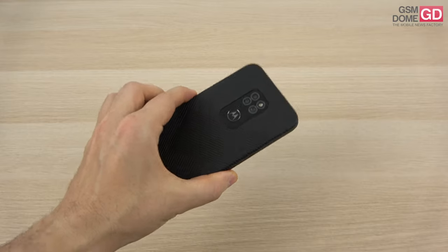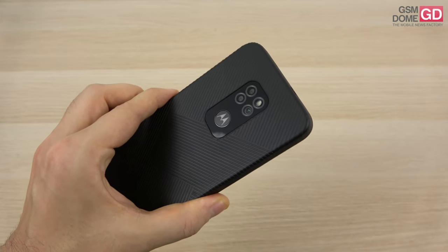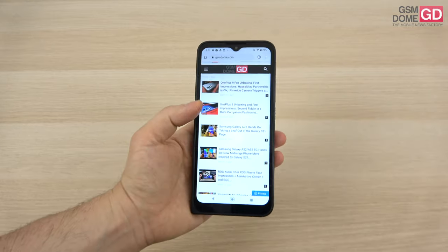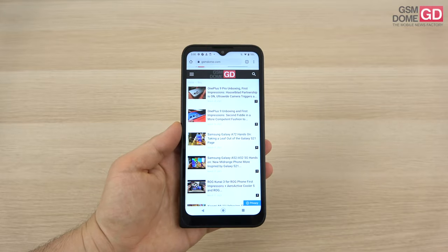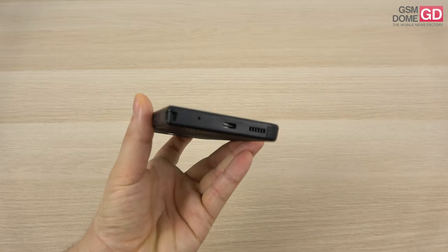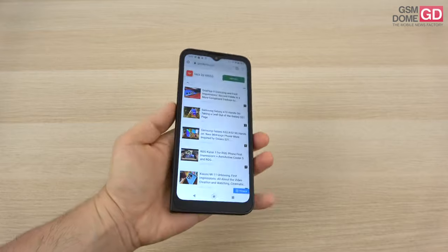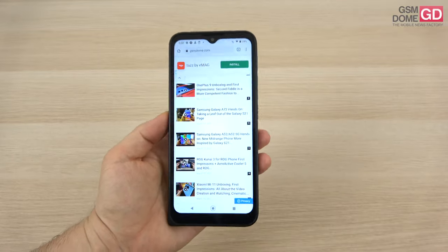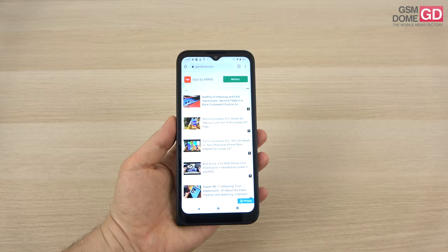The Motorola Defy 2021 was built with the aid of British company Bullitt, which also makes rugged devices for Land Rover and Caterpillar. On the pro side: it's a rugged phone that still looks pretty nice, with a good price compared to Caterpillar phones. The battery life is satisfying, the speaker is quite loud, it's comfortable to hold and doesn't feel as heavy as other rugged phones. The main camera is pretty okay, connectivity is fast, and the interface is clean and stock. The fingerprint scanner at the back unlocks the phone efficiently.